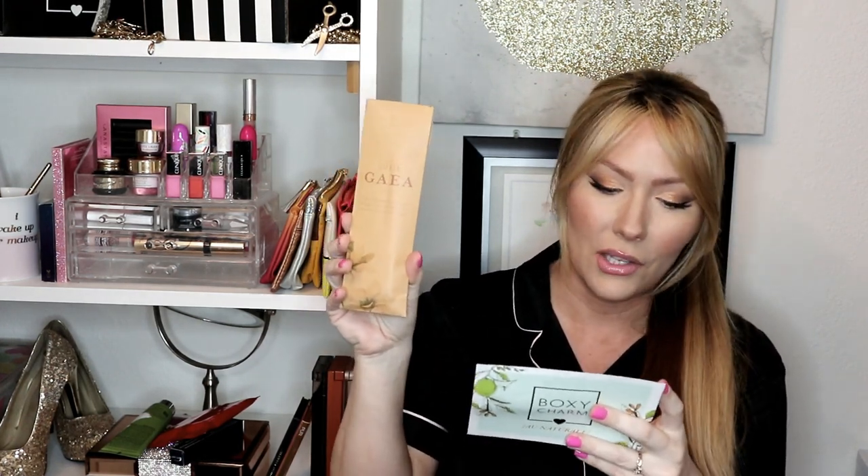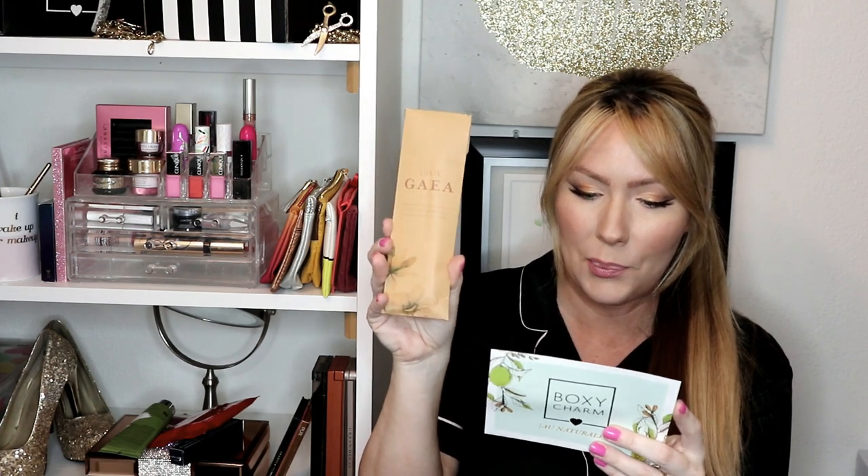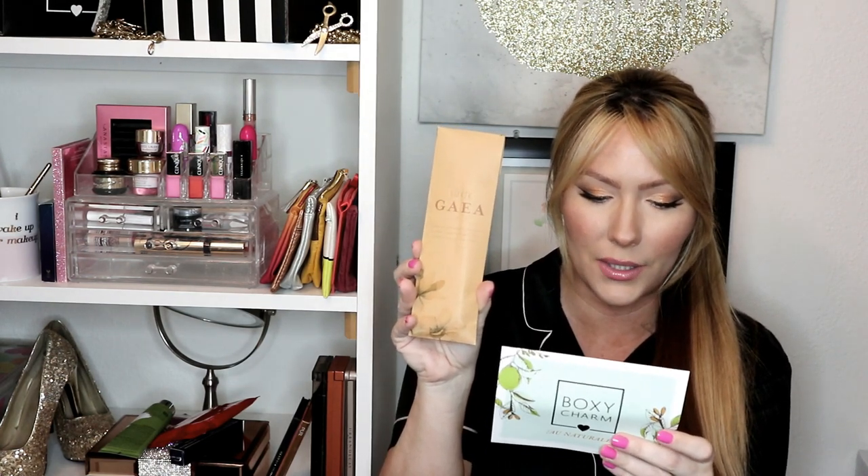The next item is the Luxie three-piece brush set. It says create the perfect look with your new eco-friendly Luxie brush set — apply foundation with the Luxie 510 foundation brush, blend eyeshadow with the Luxie 250 large eye blending brush, and precisely apply color to your crease with the Luxie 246 precision crease brush. These retail for $30. Oh, they're so pretty — they're pink and wooden. This is the crease brush, the foundation brush, and the fluffy blending brush.